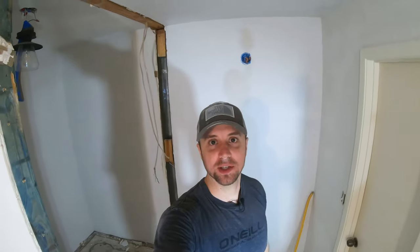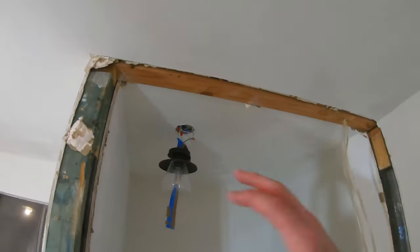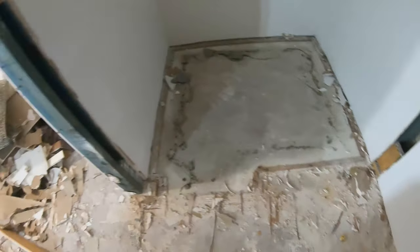Alright, so I finished up. It wasn't too bad. I basically cut everything out with the sawzall — all the nails — ripped out the hole, all the boards, the board layer along the bottom, and it's ready to go.